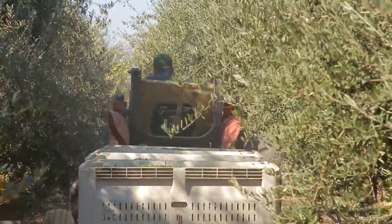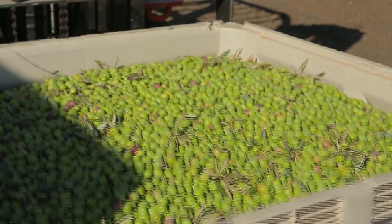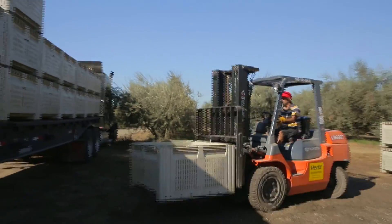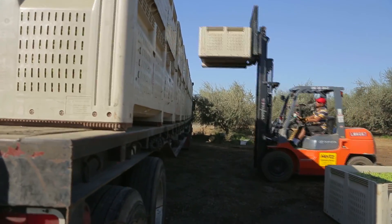Hey, that looks like fun! The bins are then loaded onto a big truck to head to the processing plant. If you go into the store and open a can of olives, it looks pretty simple. But there's actually quite a few steps that go into each yummy can of olives.